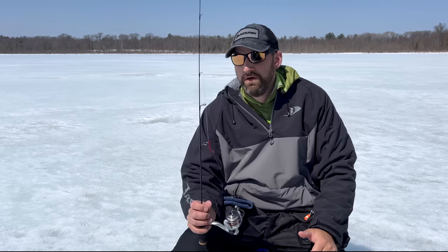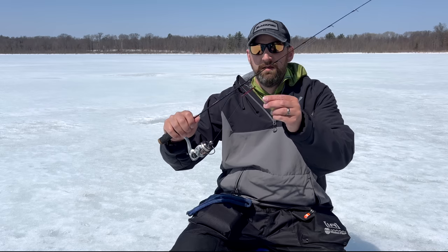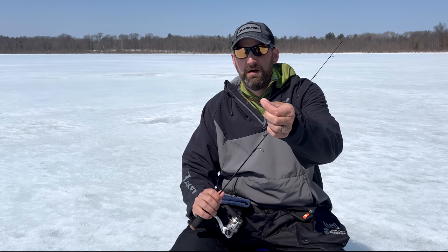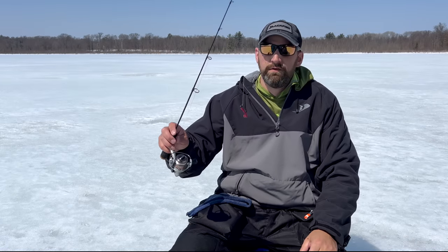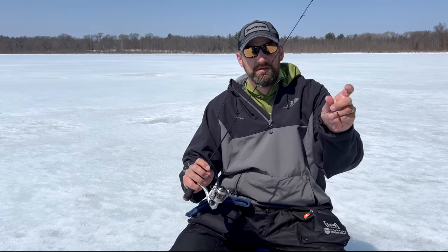Number three — and remember, I'll put links for all these baits in the description below. Number three is a swim bait: a micro swim bait, a small paddle tail on a jig head. I started using these late ice in 2023 and was amazed by the action under the ice — and I did catch fish on them. I think these are going to be really good for walleyes, bass, and trout, and I'm definitely going to use these more this season. It's a totally different action than anything else these fish are seeing under the ice.